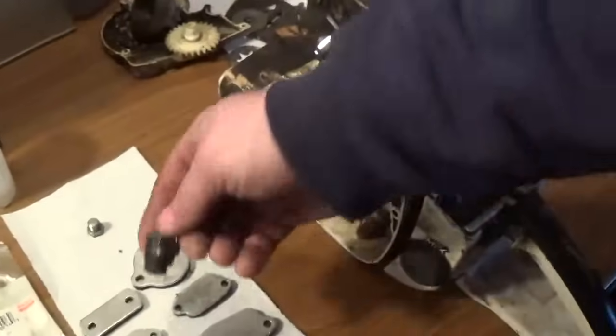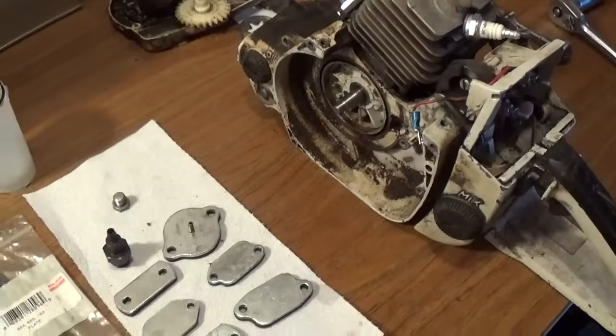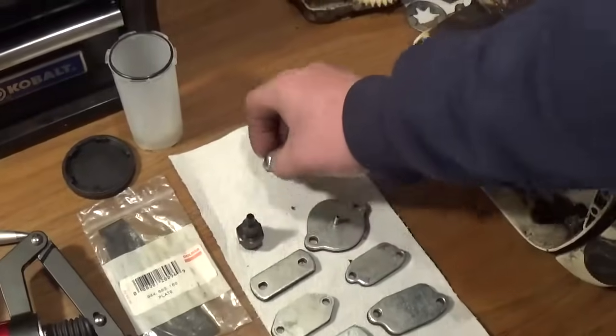On some chainsaws — some of the older ones like top handles — they can be a little difficult to get to, so they made that adapter so you can just basically unscrew the spark plug, stick it in that, and that takes care of that for you.